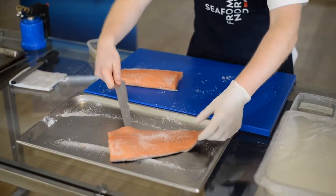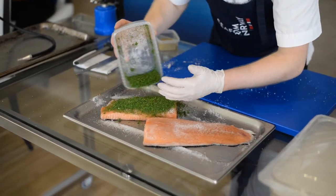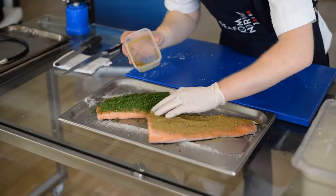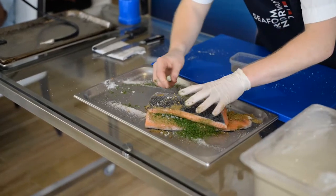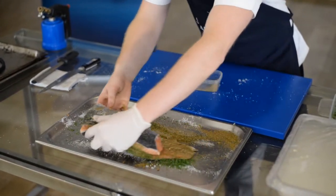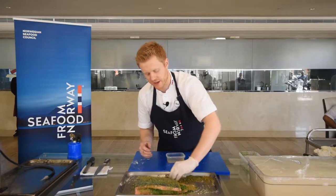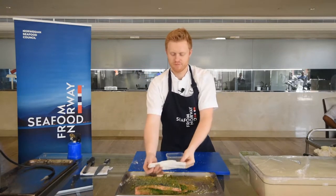We have an easier, quicker way — we can use a vacuum machine, which brings out a lot of qualities. We can pressure the spices into the fish, making the process faster. The salt goes into the fish, the unnecessary juices go out, and you have a really nice end product. This is curing Norwegian style: salt, sugar, spices, and we always use fresh dill. Rub it in a dry rub. Classically you pressure it a little bit and leave it for three to four days, but here in a modern kitchen most of us have a vacuum machine, vacuum bag, and sous vide technique.